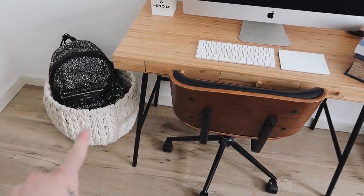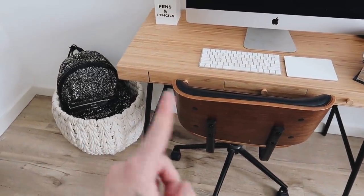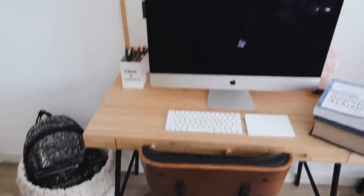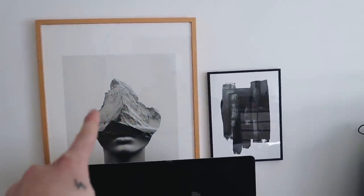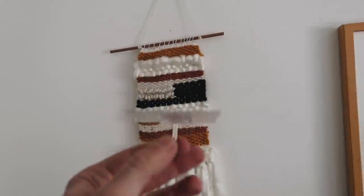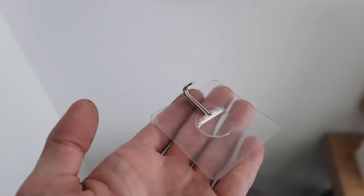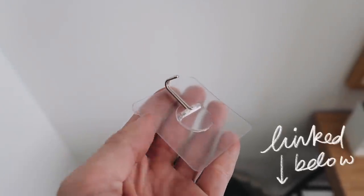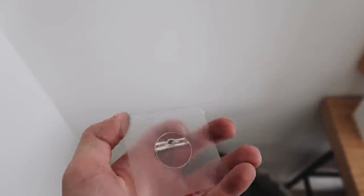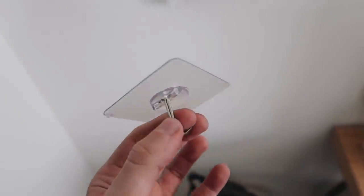I added a little basket here — this is from CB2, by the way. Everything in this video is going to be linked: the desk is from IKEA, chairs from World Market, the artwork is Society6, and this basket is from CB2. I'm also going to be adding a wall hook up here — one of those removable 20-pound wall hooks from Amazon. They're renter-friendly, hold a lot of weight because of the large surface area, and I'm going to add one to the ceiling for a hanging plant.